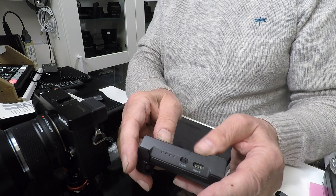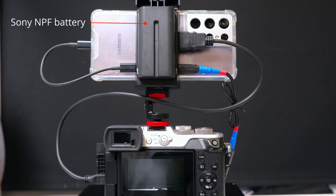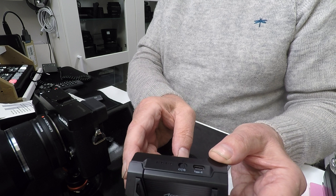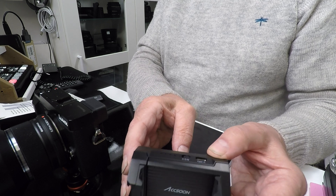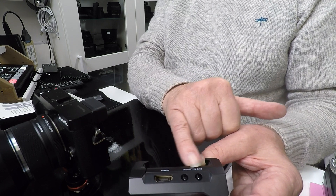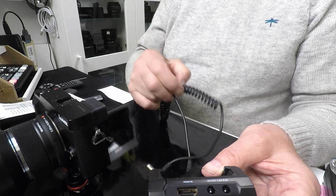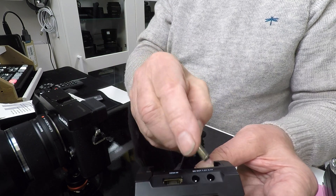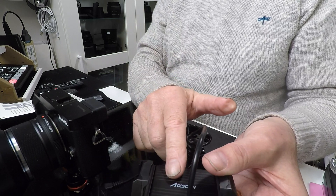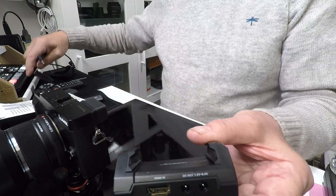On this device is a standard Sony NP-F battery plate, which provides two functions. First, if you've got a battery fixed to the plate, you can use it to additionally charge or power your smartphone when it's attached to the cradle. It can also provide a 7.4 to 8.4 volt output feed — the battery voltage connected to the clip — so if you have a dummy battery box for your camera, you can plug this in and power your camera for an extended period using that Sony NP-F battery.